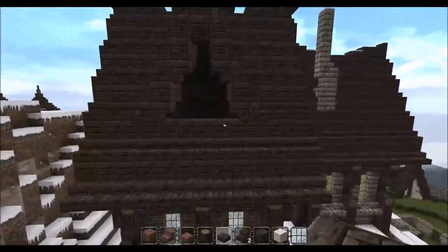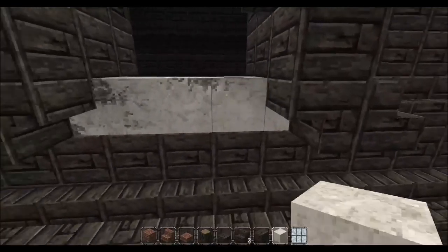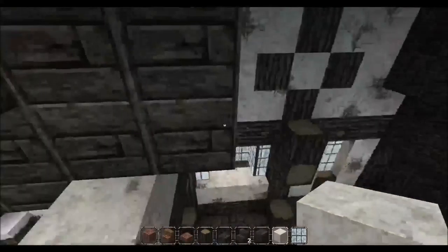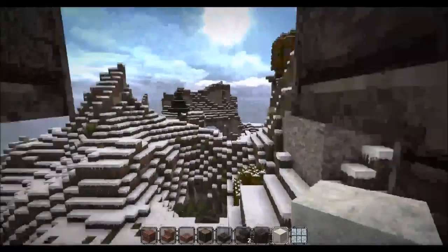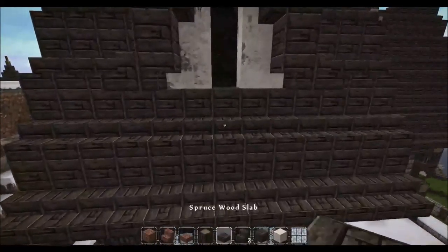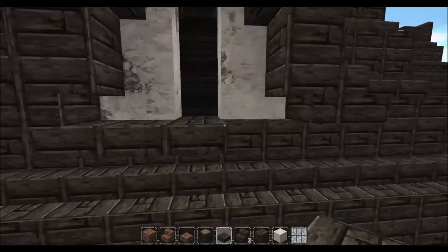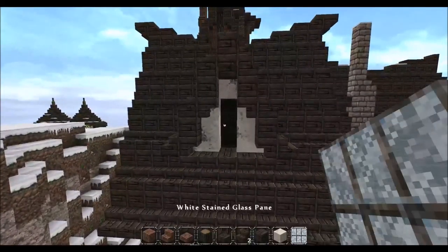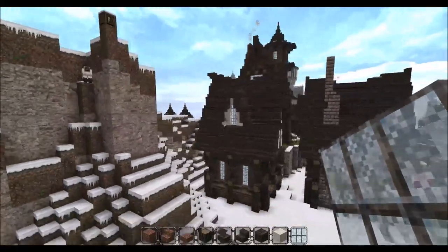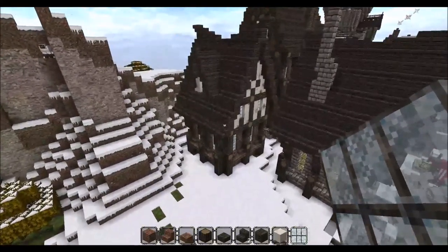Ta-da! Beautiful. So to fill in our dormer window, we are going to go across and fill in everything but the centre area there. Then we're going to take some spruce wood slabs and at the bottom here create a little sill, and fill in the window with some stained glass. So now we've got quite a large dormer on that side of the house.